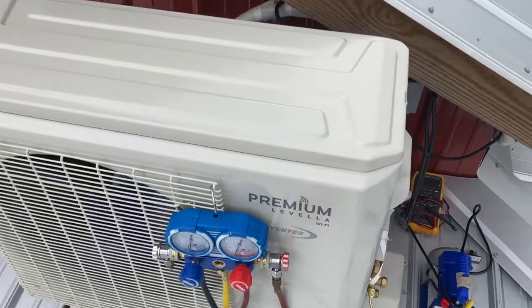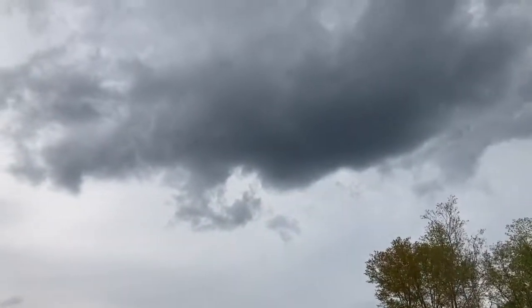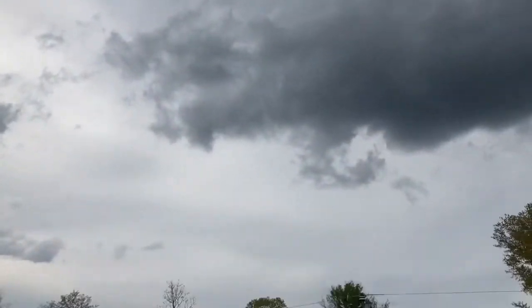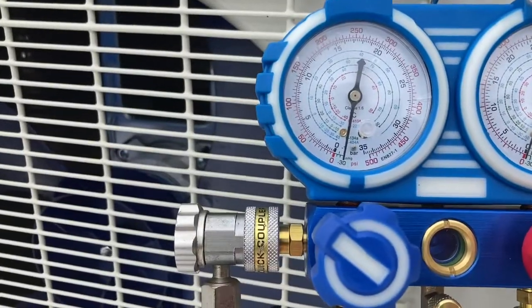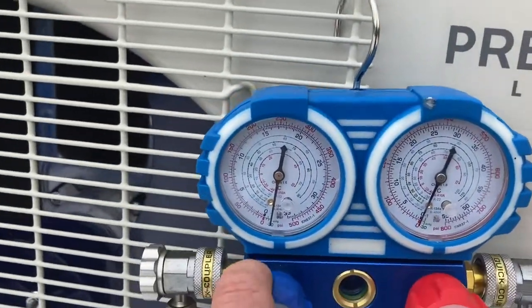Alright guys I'm back, and I'm rushing it — I originally told you an hour but I'm going with 30 minutes, which is plenty of time. I'm trying not to get wet. After 30 minutes with the pump off, it's still holding negative 30. You can see my valves are open — I'm not cheating.